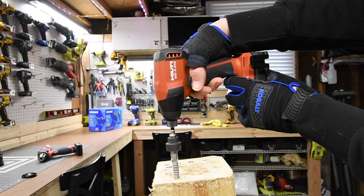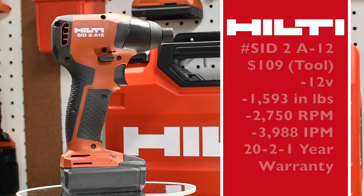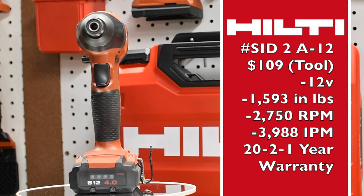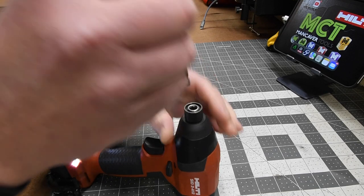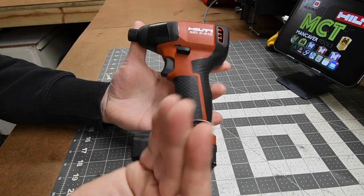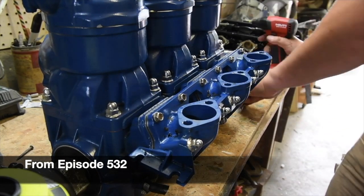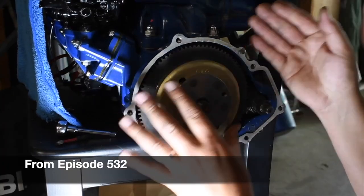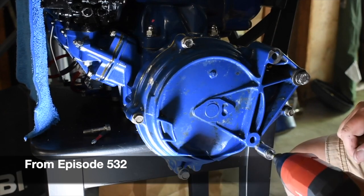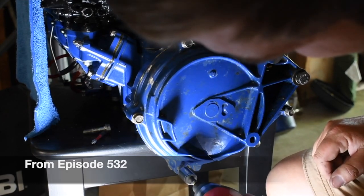This is the Hilti 12-volt impact driver. The model number is SID2A12. It's $109 tool only. It's 2750 RPM with a quarter-inch hex collet — the collet is not a quick insert, you need to adjust it to put the bit in and the same to take it out. This is a nice compact 12-volt impact driver. This is my go-to when I do small tasks — if my 12-volt screwdriver doesn't do the trick, this is the next thing I grab. And if the task is a little too hard for this, I bump up to a higher voltage impact driver.